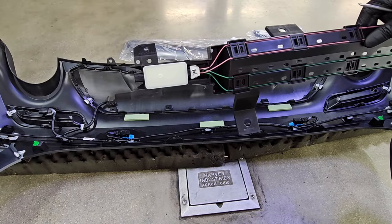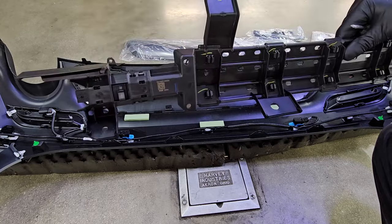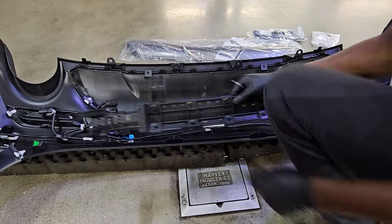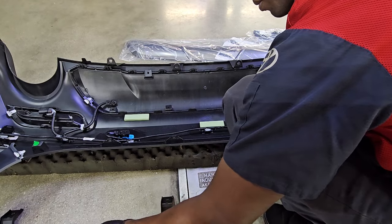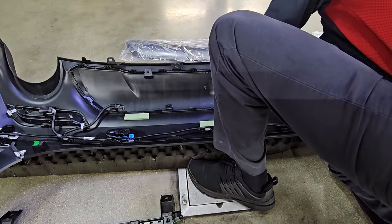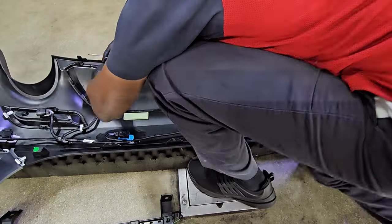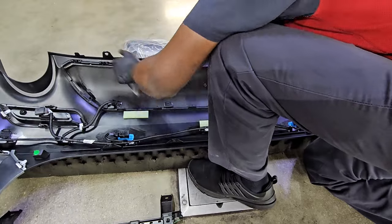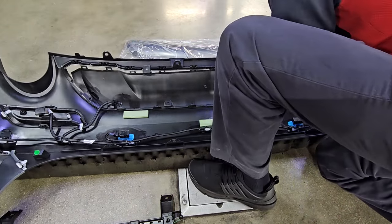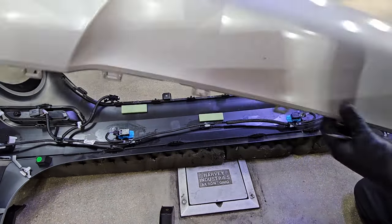That's the old kick sensor bracket removed — you can throw that away, you won't need it anymore, because the kit came with new ones: a kick sensor and a kick sensor bracket. The purpose of the new one is that the new fascia is going to be placed a little differently because of the cutout, which is why they send you a new one. Just make your way around all the clips and remove the old fascia — you won't need it anymore since it has no cutout.